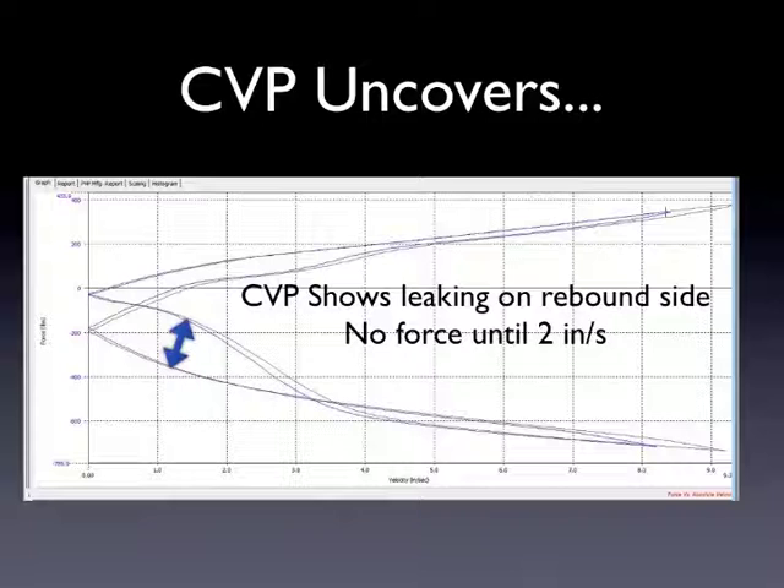If you look at that same shock as a CVP — now this is not on purpose by any means — the graph shape changed a little bit, but the data is still the same. We can see that in CVP, as the rebound stack opens, we've got almost zero force, and then about 1.5 inches per second it starts generating force. It actually generates more force as it accelerates, and then as it decelerates, it generates a little less force, and then more as it gets closer to zero.